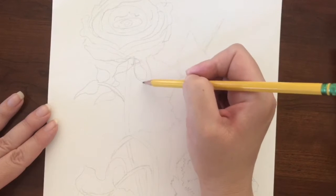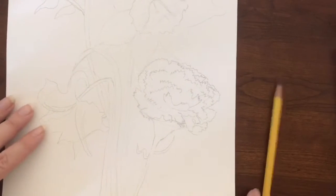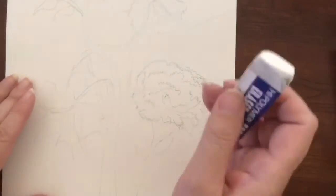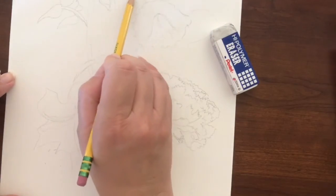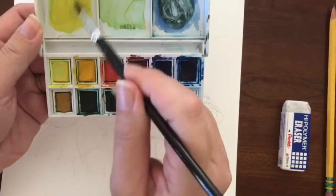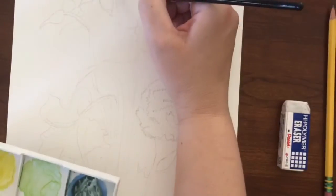Remember to draw lightly. Go around your piece with an eraser and erase all those extra lines that you will not need. Once you start with the water and the watercolors, it seals that graphite to the paper and you can no longer remove it — so this is the time to get rid of it. I like to do a little color mixing to get different colors. I don't want to necessarily use the yellow straight from the pan, so I'm mixing colors together for my daffodil.